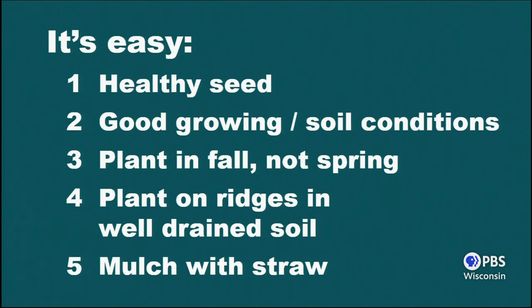You need good soil. Garlic likes good soil; garlic doesn't like weak soil. It likes rich, loamy soil. If you don't have good soil, work some compost into it, or manure, or whatever you can — any kind of a soil amendment.